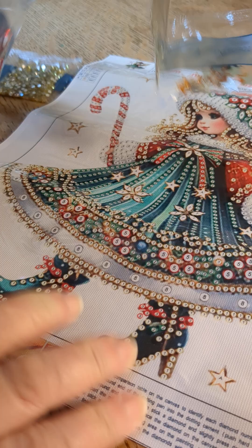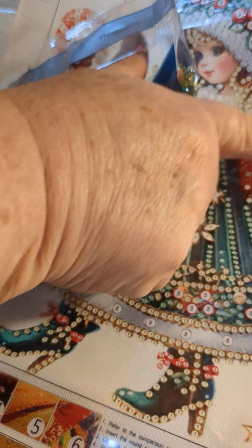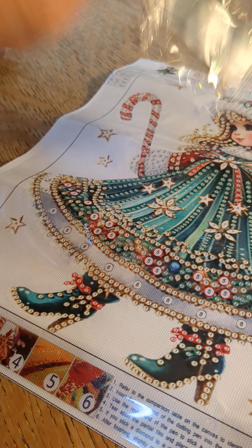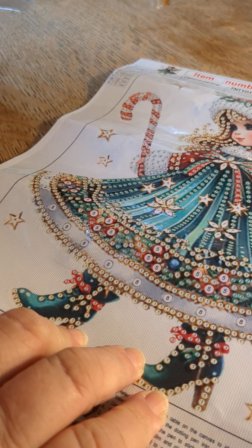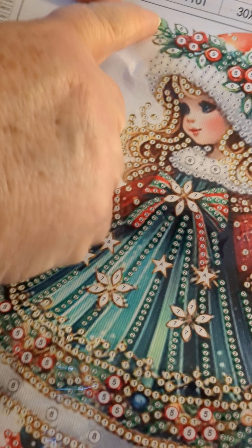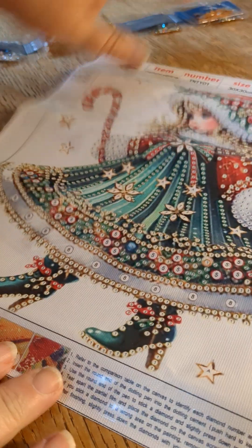The golden marquee ABs — those are going to be in her wings. And let's see what else we've got here — the silver ones, number six. Those are up here in the holly on her hat. Can you see that? There we go. So that's where they're going to be, so this will be really pretty.